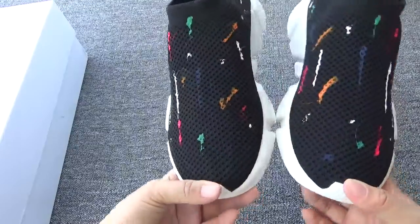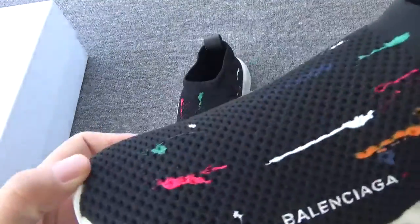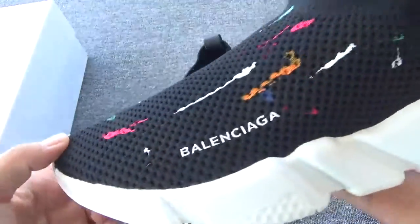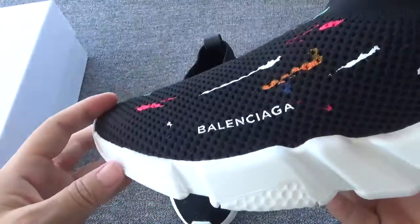You can check the very beautiful pattern. The red, white, orange and blue. It's so beautiful. I love this so much.